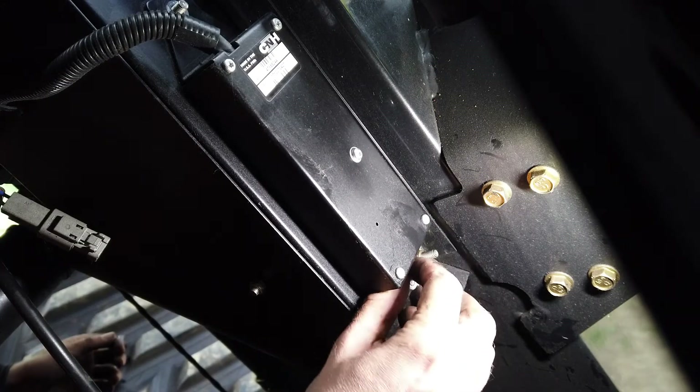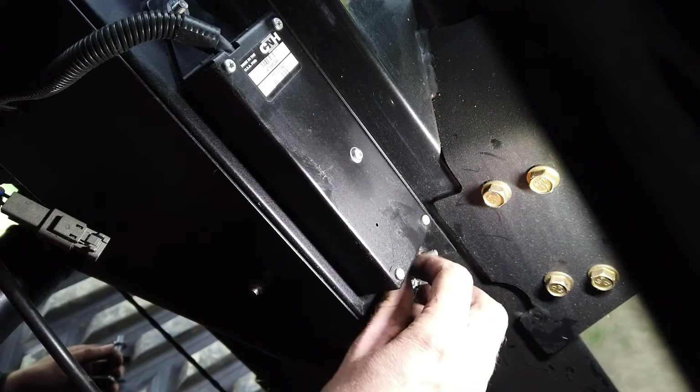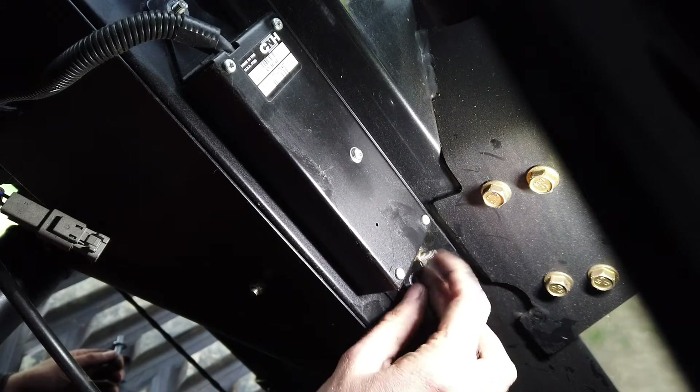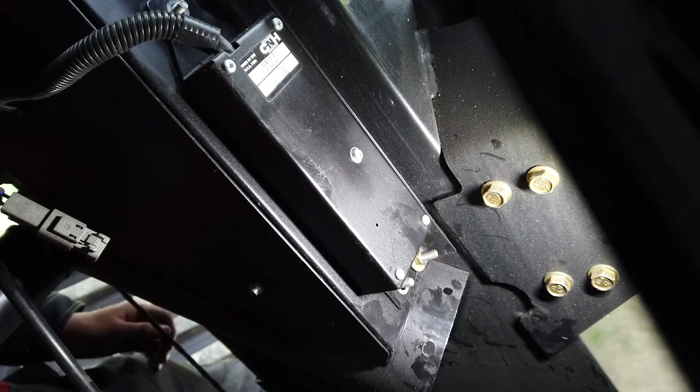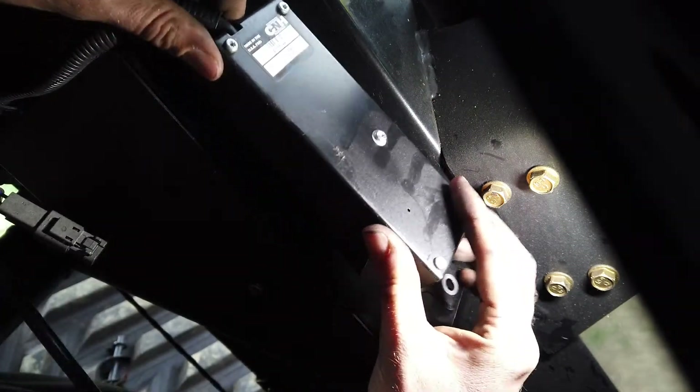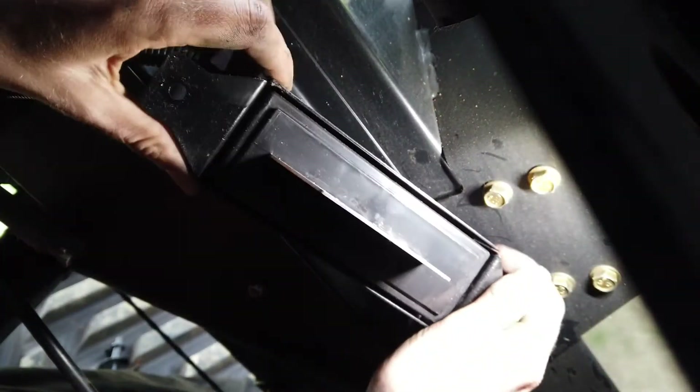These items need periodic cleaning, especially after harvesting oilseed rape, corn, and other oily or waxy type crops. Unscrew the two wing nuts and remove the moisture sensor. Remove dirt build-up using a soft, damp cloth and replace.